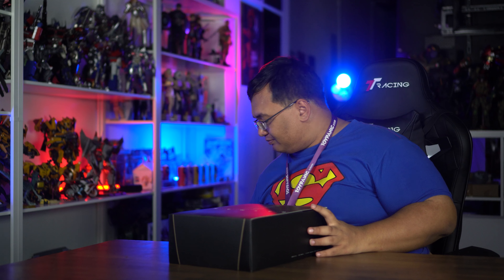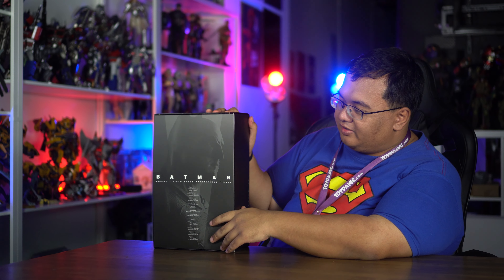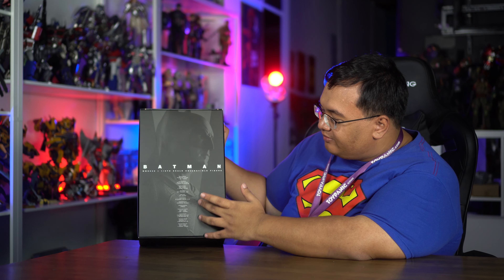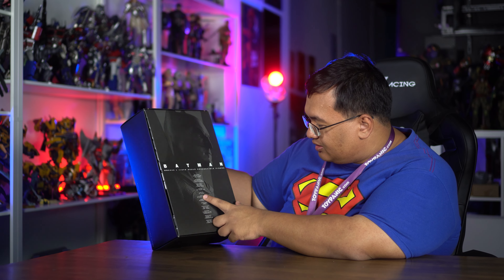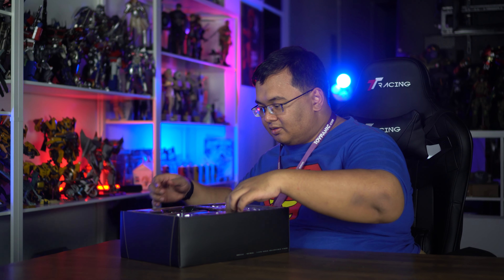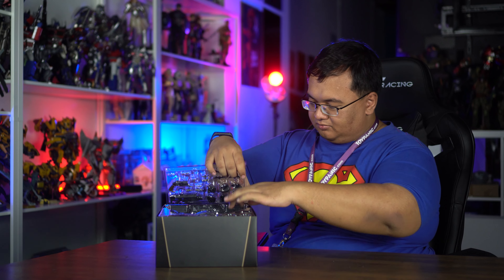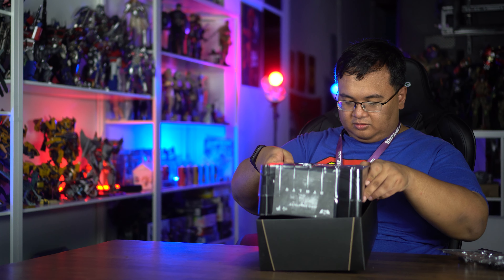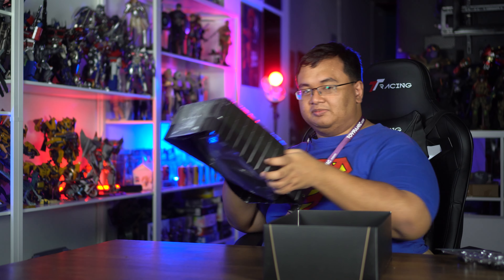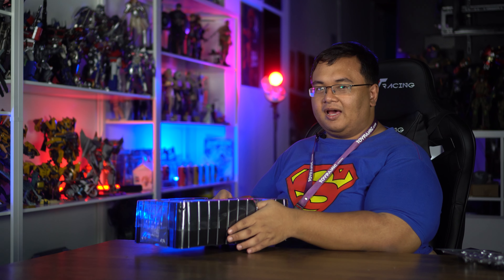Over here you have a close-up of Batfleck, very very nice. And the credits for the people who sculpted this figure — Howard Chan and JC Hong. JC Hong was involved at this time. So let's take the slide open and take a look at the accessories. First impressions — oh, this is a pretty impressive little Batfleck. But yeah, let's take a look at the accessories first, and then we'll take a closer look at Batfleck.